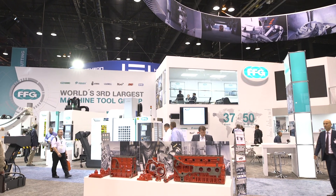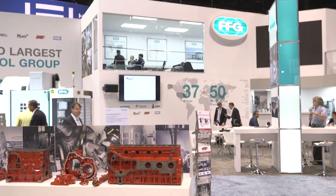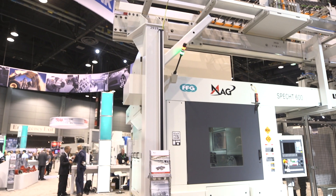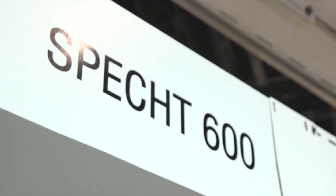Doug, you're going to tell us about the MAG SPECT 600? Yes. The SPECT 600 we're showing here today is part of a larger family of SPECT machines ranging from 500 single spindle machines to 800 size single spindle machines, and also available in two spindle machines from 450 to 600 size. The SPECT family is a long generation of machines dating back to 2000, and the machine here at the show is basically a generation 3 SPECT machine, coming from a high volume manufacturing philosophy customizable for large OEMs in the automotive manufacturing base.